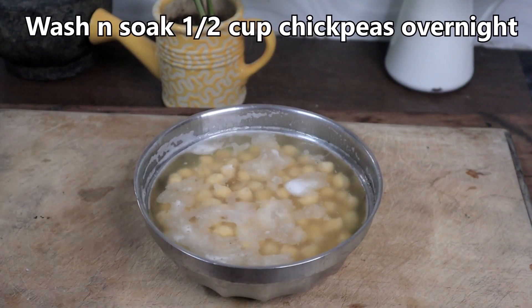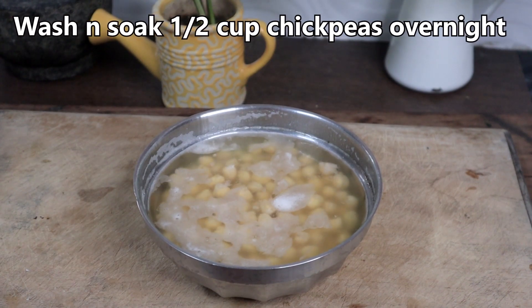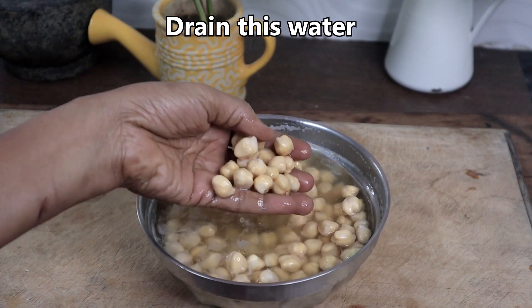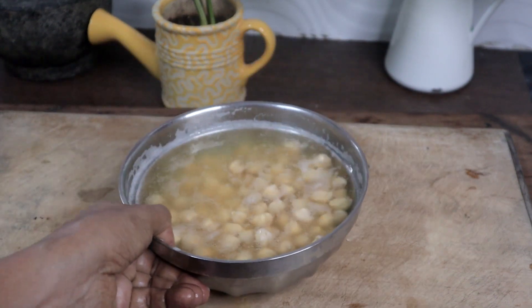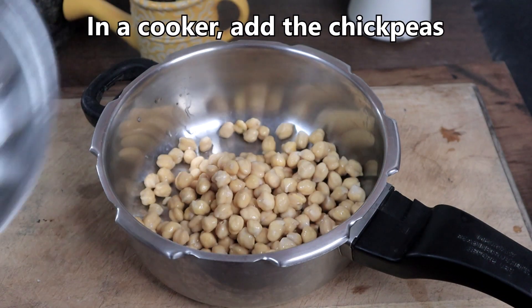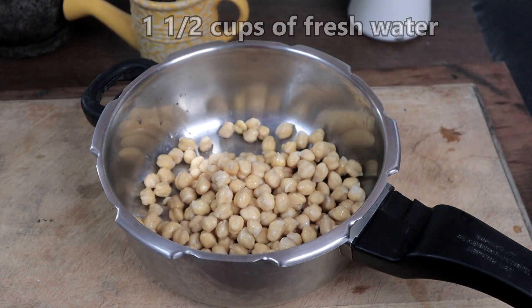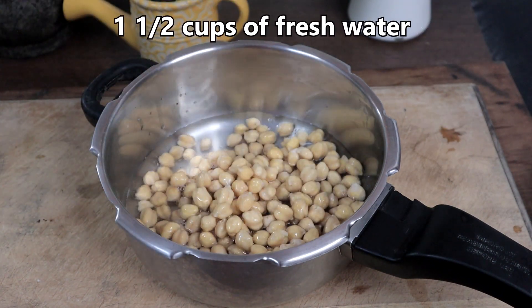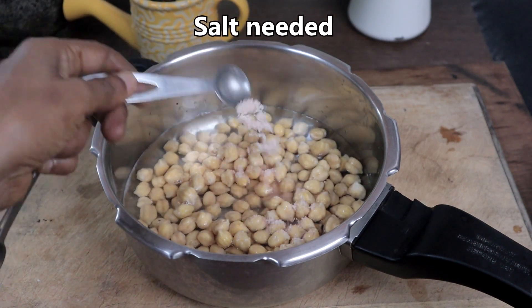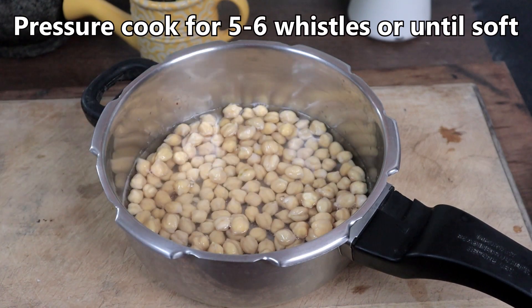This is half cup of chickpeas which I have soaked overnight. Now we will pressure cook this until soft. Add one and a half cups of water and salt as needed. Pressure cook until soft, about 4 to 5 whistles.